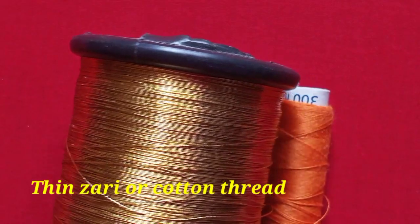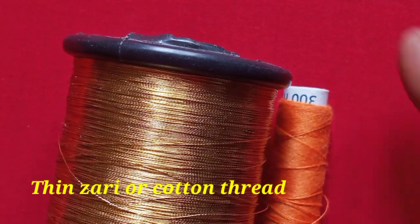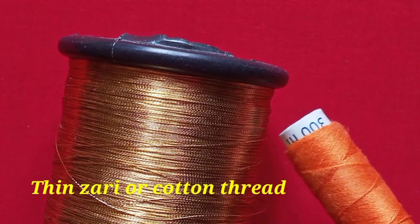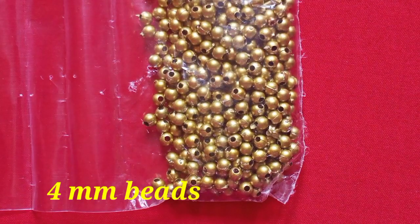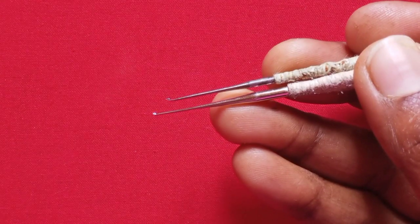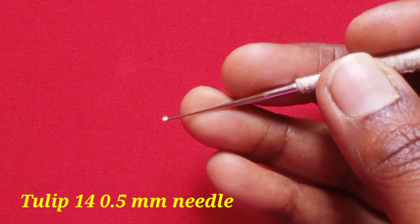For materials: jari thread — thin jari thread or cotton thread — the beads will be stitched. It is very difficult to do with cotton thread, so this is a thin jari thread. Sugar beads, 2mm beads, 4mm beads, Kundans, stone chain, needles — tulip 14, 0.5mm needle.